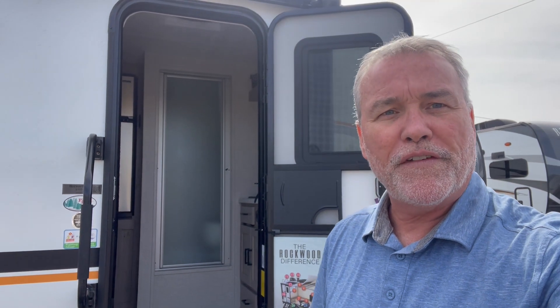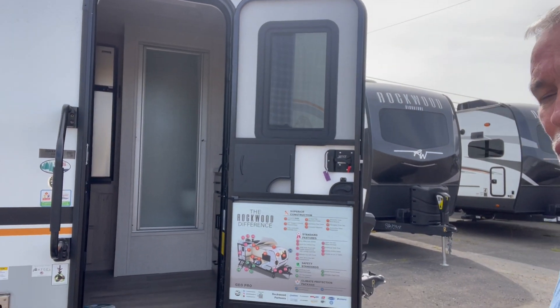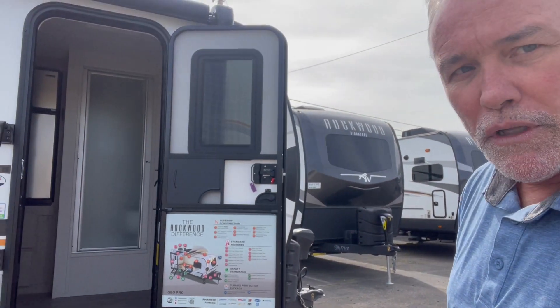Hi, this is Eric at the Trail Hitch RV Center, and right here I have the GeoPro 15TB by Rockwood. This is their off-grid line, GeoPro, one of their off-road lines.